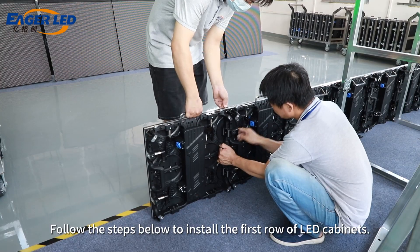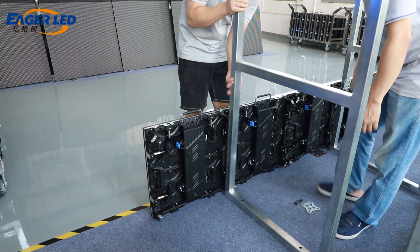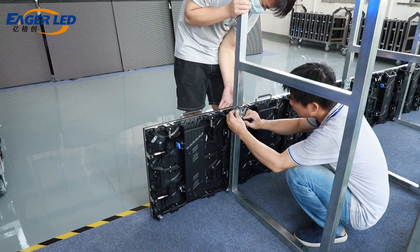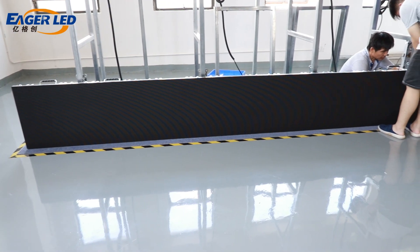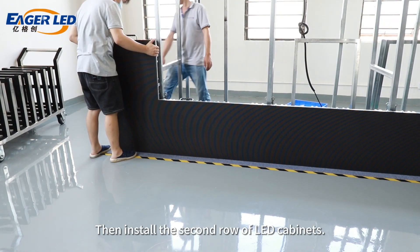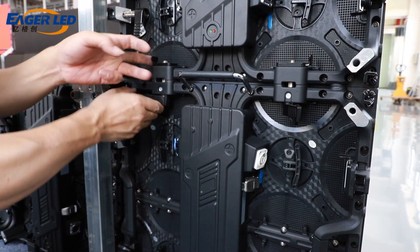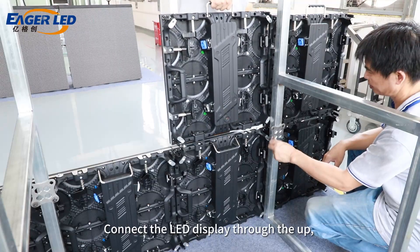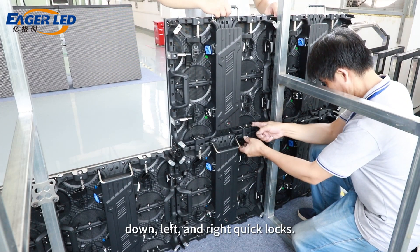Follow the steps below to install the first row of LED cabinets. Then install the second row of LED cabinets. Connect the LED display through the up, down, left, and right quick locks.